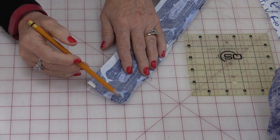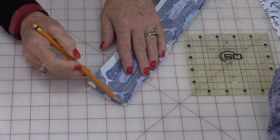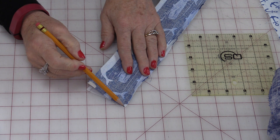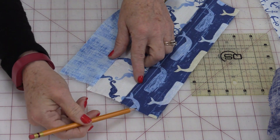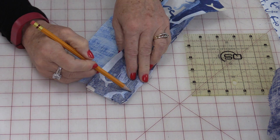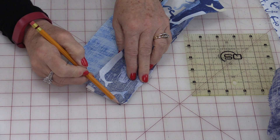A very common thing that happens is at the end, the stitches do not maintain that ¼-inch. A lot of times they'll come off a little bit to the point or they'll come in, and by doing that the ends are not going to be exact. So be sure that you have that ¼-inch all the way right to the end.